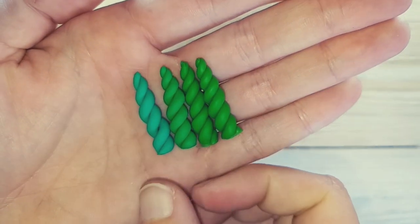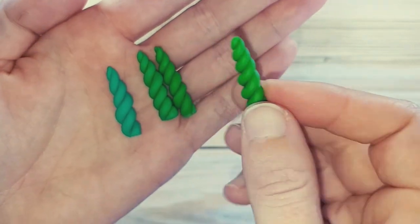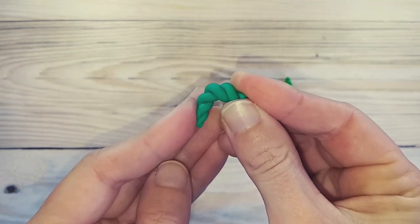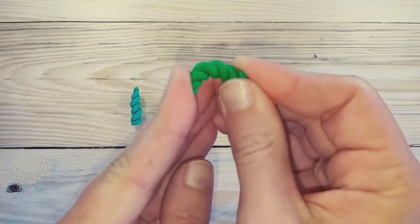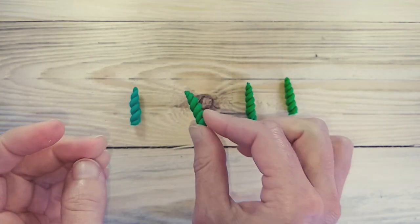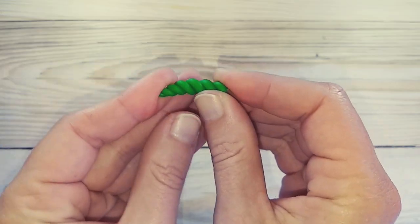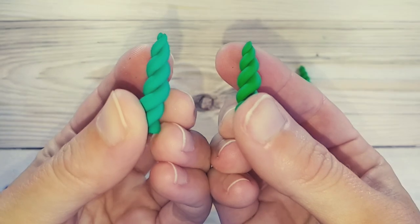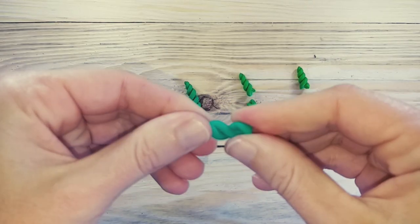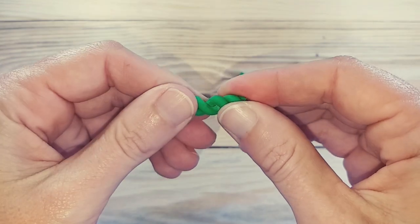Moving on to the green unicorn horns. The Cosclay was a bit stiffer to work with than the Montmartre lime and I didn't get as nice of a twist, but let's see how the break test goes. Let's twist the two that held up to the first test — 100% Cosclay and the 1-part-Cosclay to 1-part-Montmartre lime. It's a bit stiffer, but both of these hold up nicely.